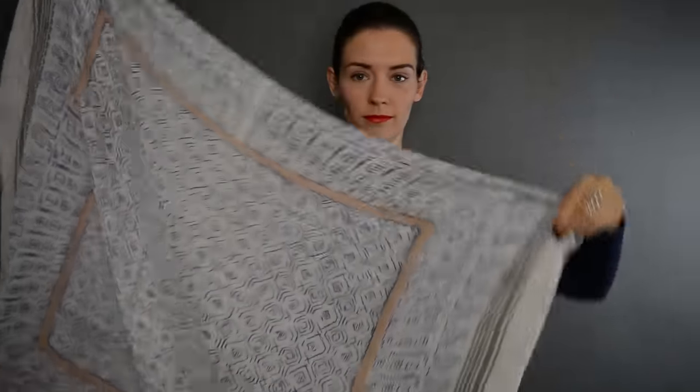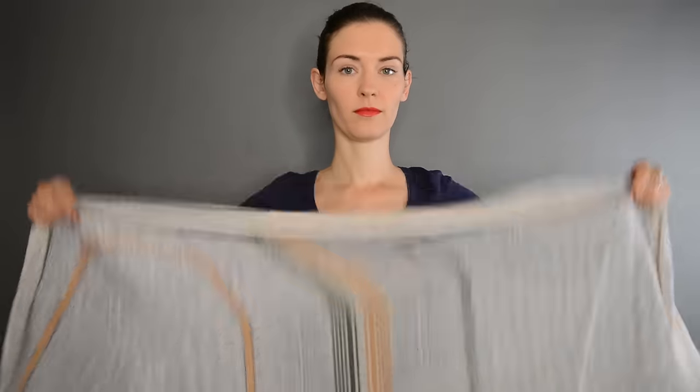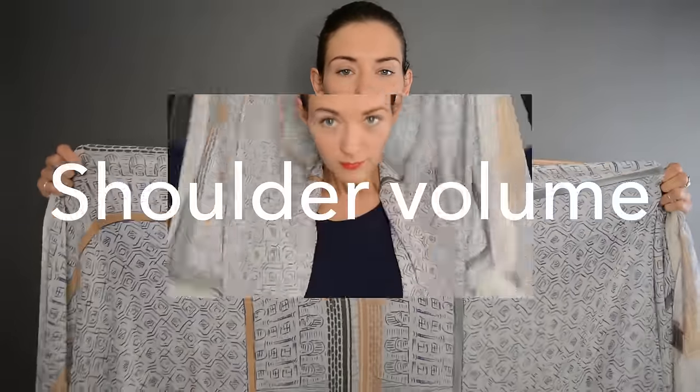I'm using a rectangular scarf of 1 by 2 meters, and if I need to make a square out of it I fold it in two. What you see here is one side of a square. I'll start with a rectangle so I unfold it completely.